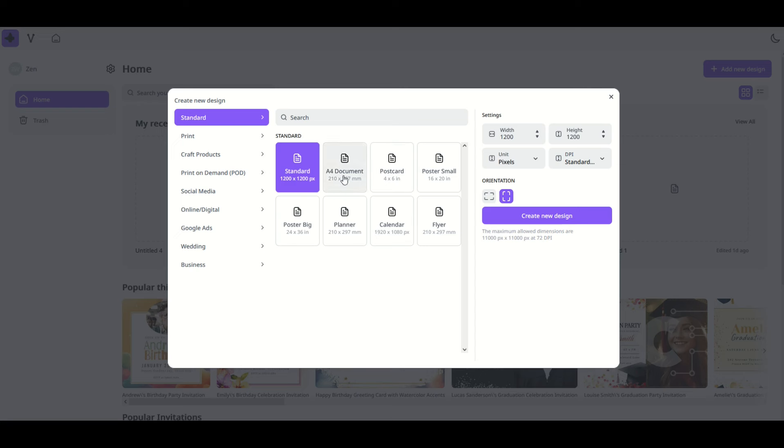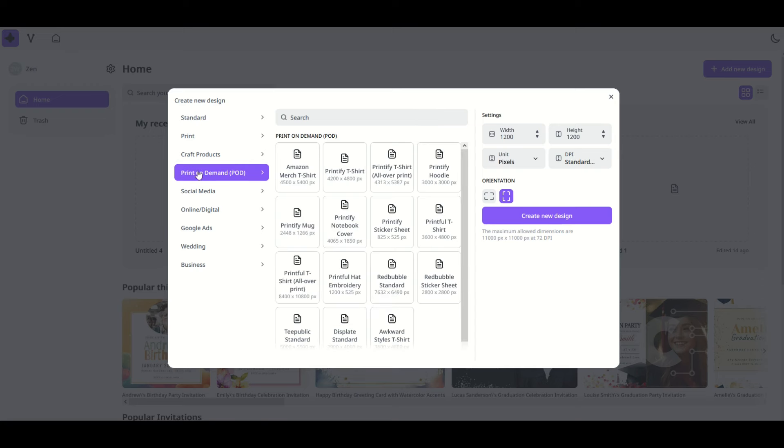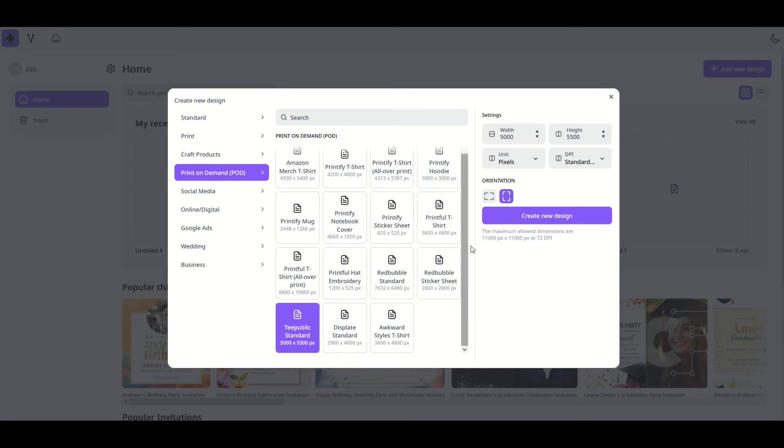When you get to this page, you've got different sized templates that are just blank pages. On the right hand side you can set your width and height to whatever you like, change pixels into centimeters or inches, and change dots per inch. For print on demand — for example, a Merch by Amazon t-shirt — you can click that preset and it automatically gives you 4,500 by 5,400. For TeePublic, that gives you 5,000 by 5,500. I'll select the Amazon t-shirt preset and click 'Create New Design.'